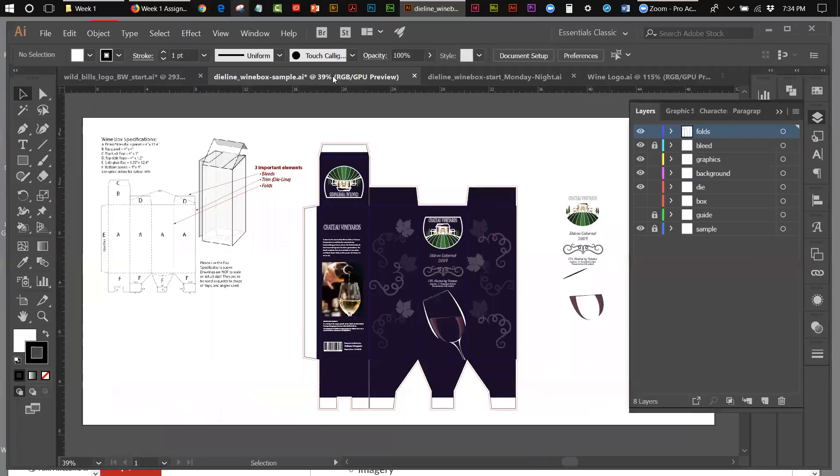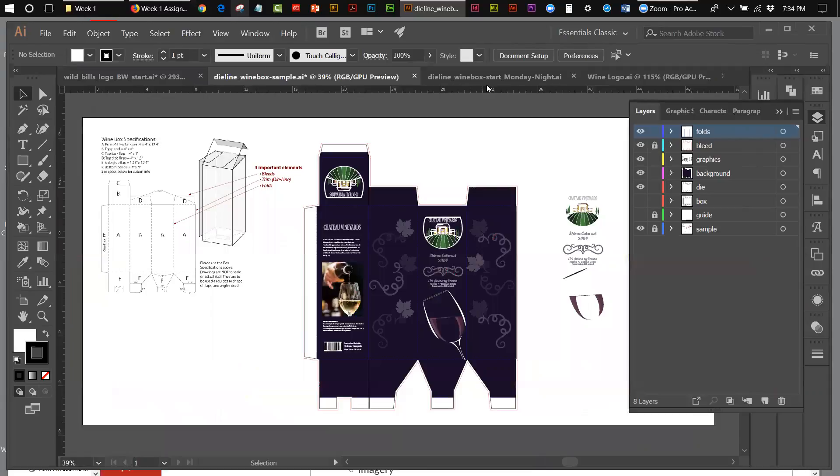Now let's move on to our box. What I did last night was produce these three elements: the folds — basically dotted gray lines that show where the box folds — the bleed, and the die cut trim line showing how we built the box and combined all the panels together. A combination of the die, the bleed, and the folds are step one of the week two project.